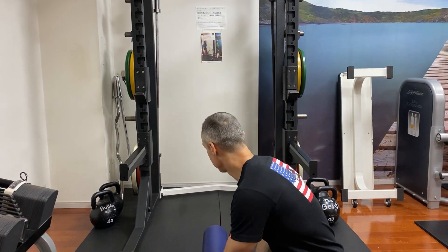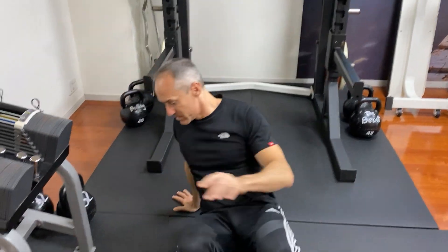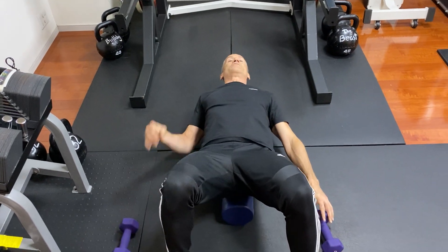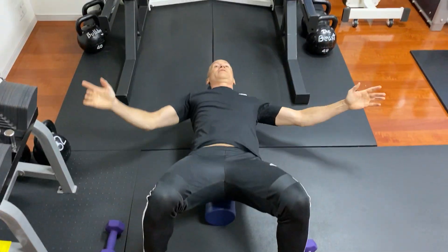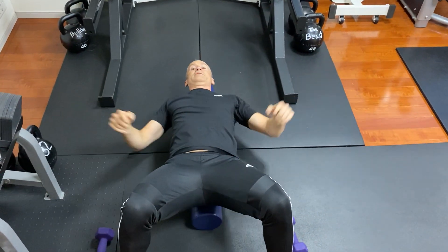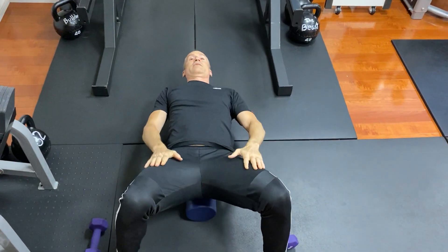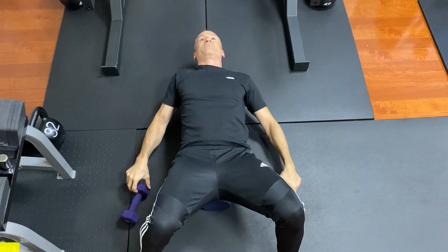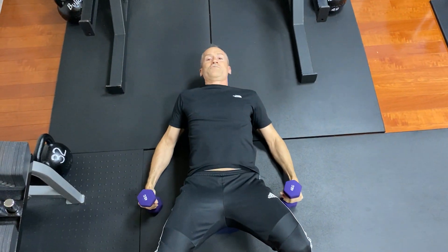Same as the normal floor press except I'm going to put my butt on the foam roller and my head on the foam roller. You have to be a bit careful. In this case I would put my knees up for support, because you can move a bit on this, so please be careful and grab the dumbbells on the ground as so.